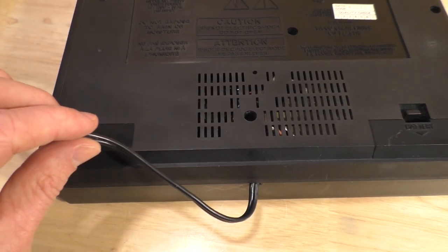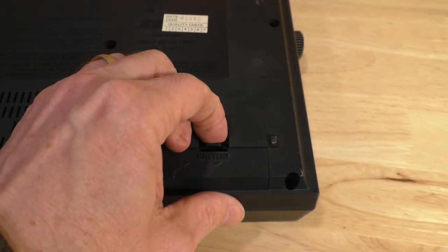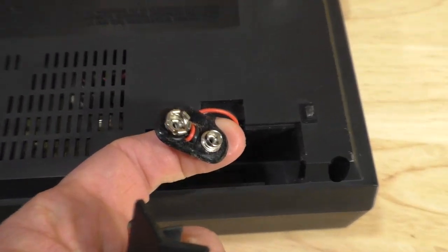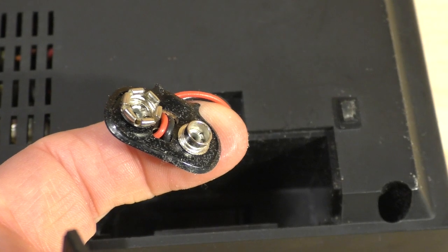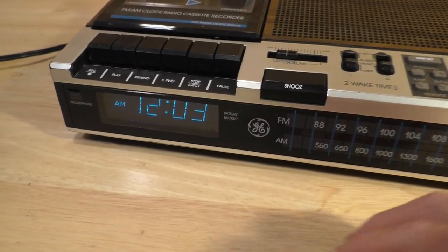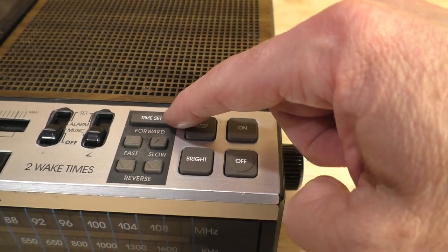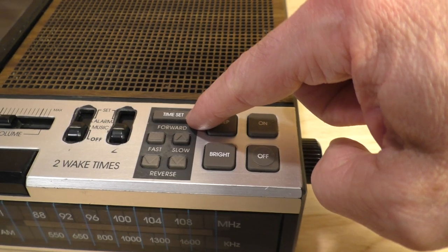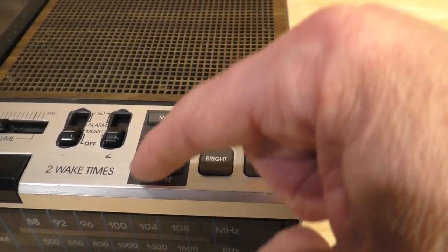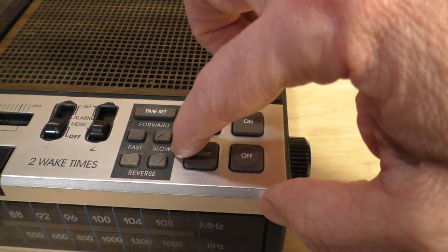It does have an AC plug right here, but it will also work on a 9-volt battery which can be connected right here. So if you get annoyed with the blinking time, you could actually set the real time using these controls. There's a time set right here. The first button is forward, this is reverse, and you could advance the time fast or slow.